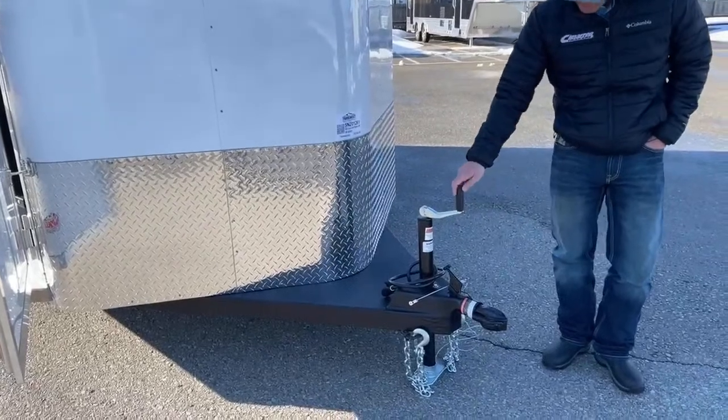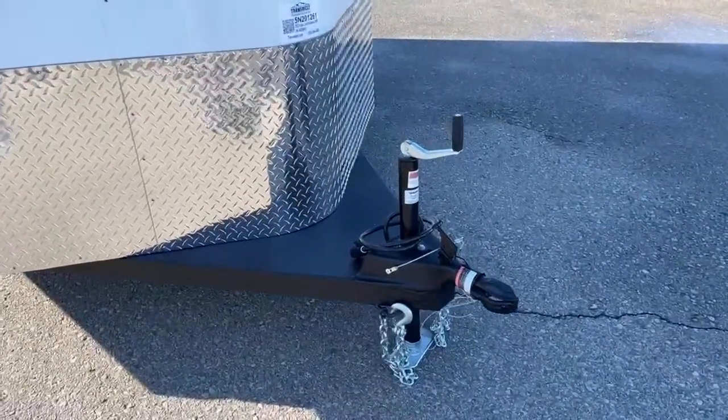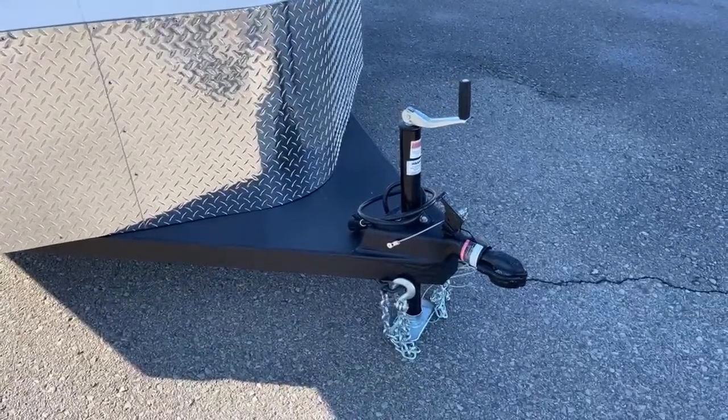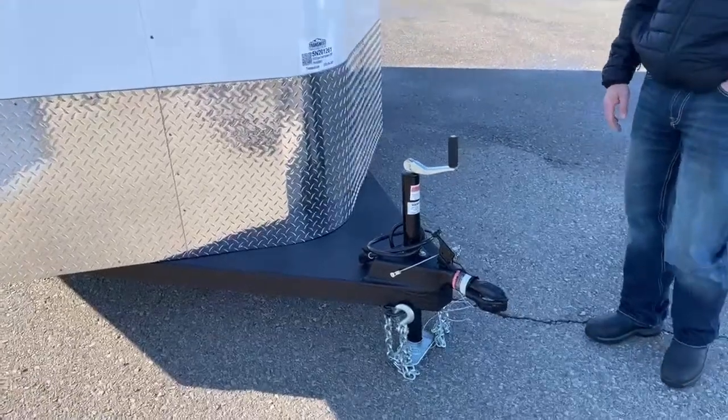It is a 2 and 5/16ths ball with a manual jack, safety chains, and breakaway cable. We can put an electric jack on this if that's something you're interested in, or if you have a trailer at home and want an electric jack, we can do that for you as well.